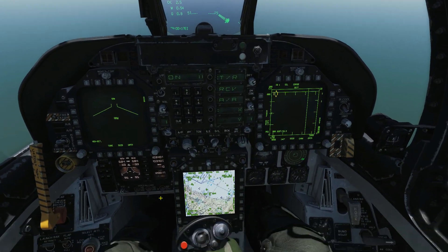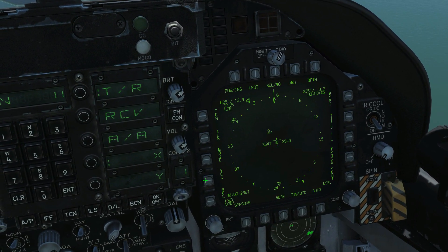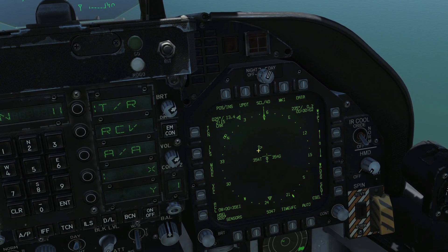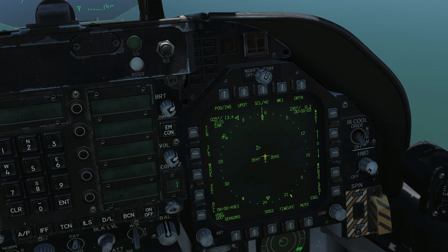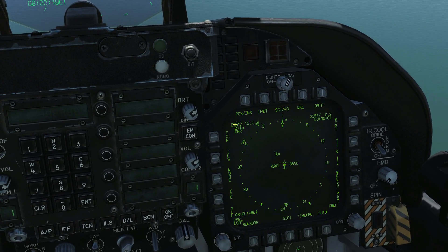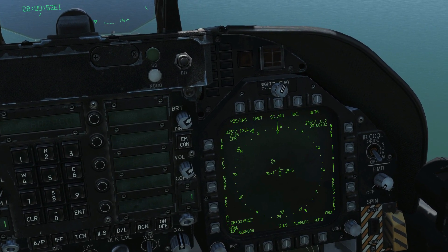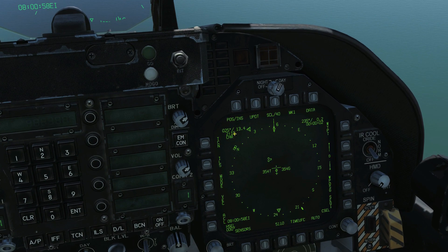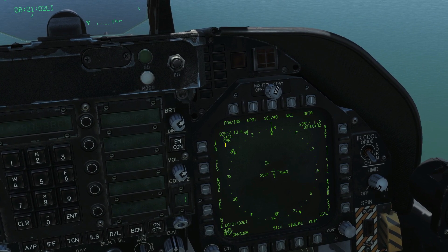Next we're going to go to our HSD. First I want to confirm that I've managed to tune into the TACAN station. Because we've got the triangle symbol there, that is the geographic location of that TACAN station in relation to me. We can also see that the TACAN station is at 025 magnetic bearing, 13.4 nautical miles away, and at our current rate we will be there in 2 minutes and 15 seconds. The TACAN station identifier is CAR — and that is how I set it on the carrier.